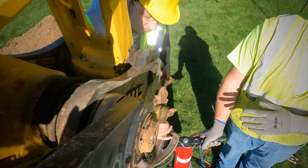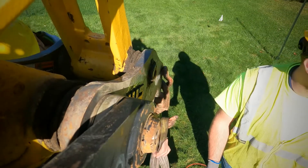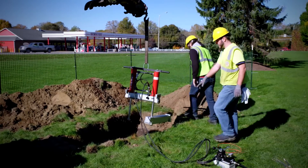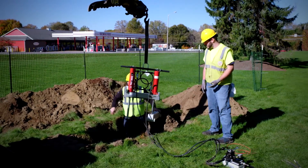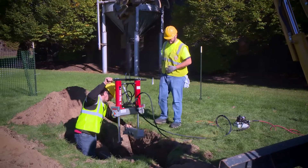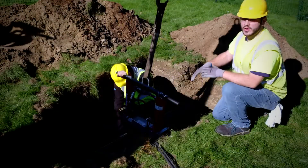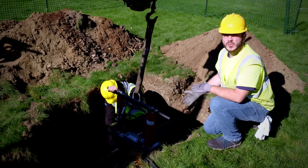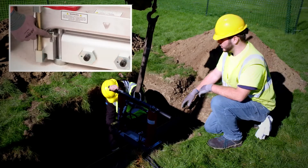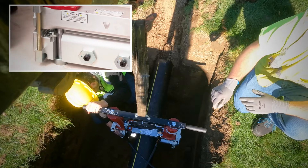We're going to use the strap to lift the tool and drop it into the ditch so we can get it on the pipe. We open the bar before we let it down. When dropping the tool down, we had to swing open the bottom bar. Once it's around the pipe, we swing it back, mounted onto the tool — the spring automatically closes to secure it — and we drop the pin in.